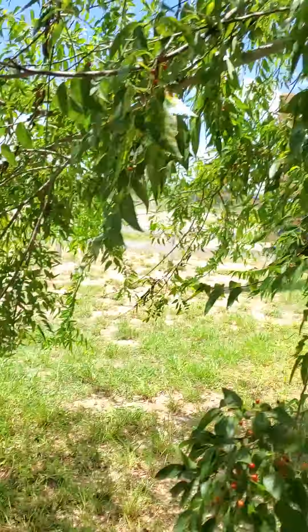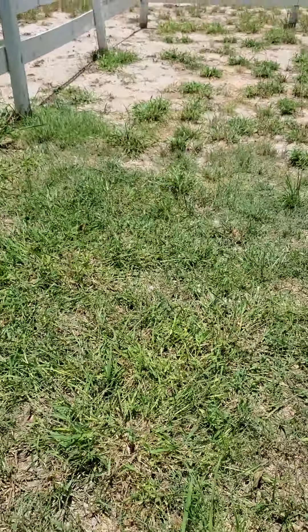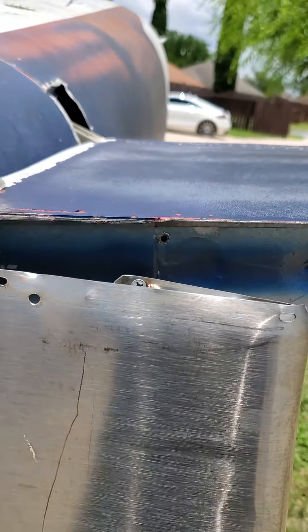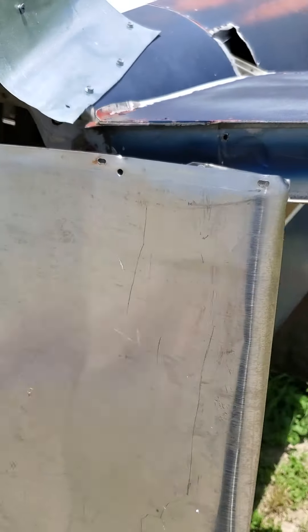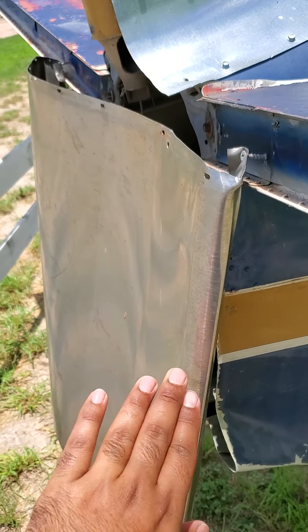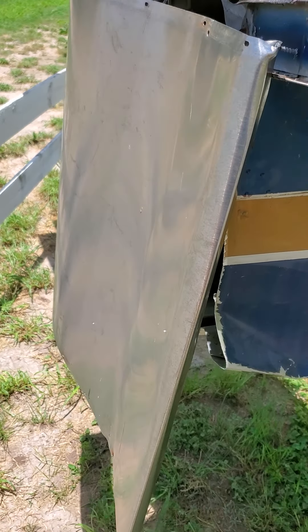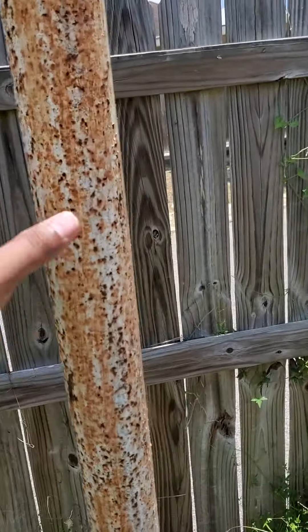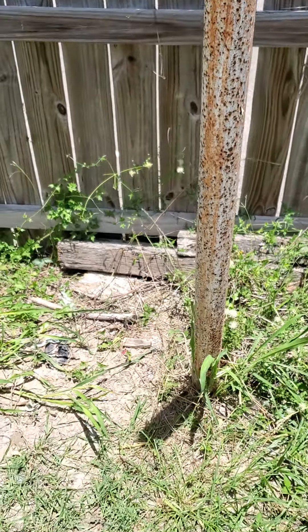I also have a couple of peach trees — if you guys ever want free peaches let me know. I'm going to try this piece for the bottom, smooth it out, cut it out, and in a couple more hours we're gonna finish this project.